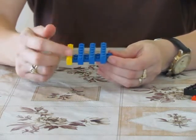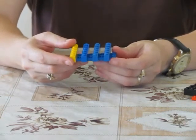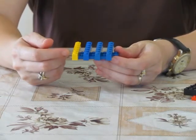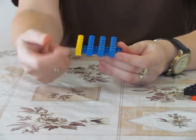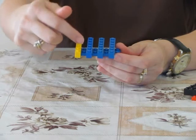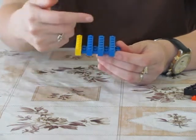Here we have built strips of Lego. The strips represent the North Pole and the South Pole — the higher ones are the North, and lower down is the South. This is how the magnet is built: North-South, North-South, and so on.